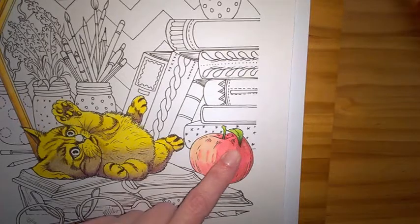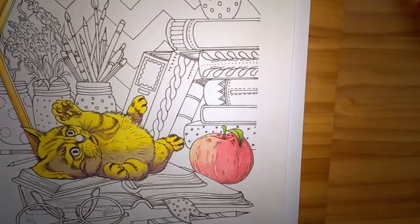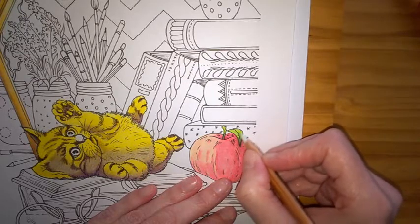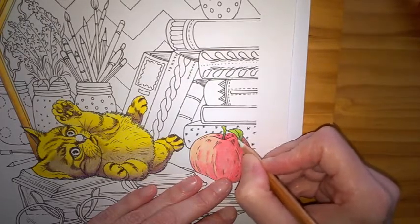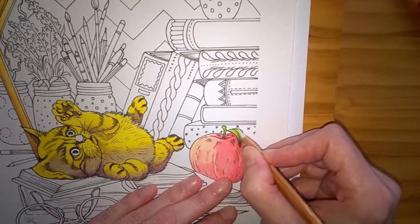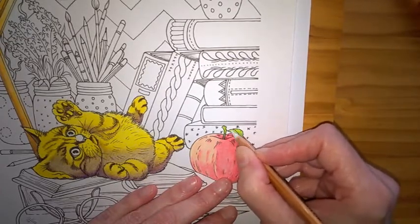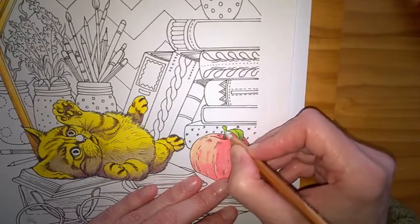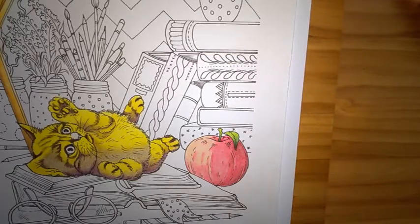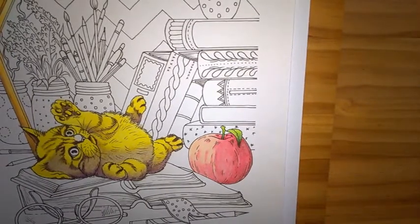The green leaf — I put down those colours again using the brown, the dark green and the light green, and I just used a blender pencil to blend that out. It's a smaller area so it works better with a blender pencil. That apple is now finished.